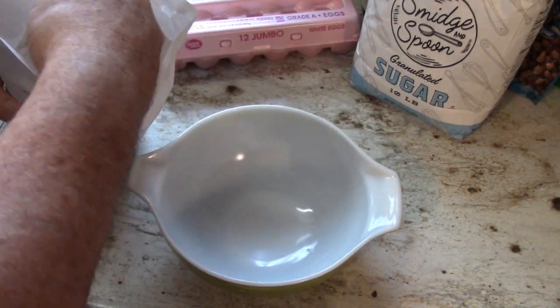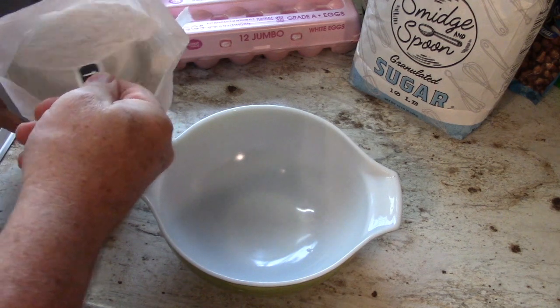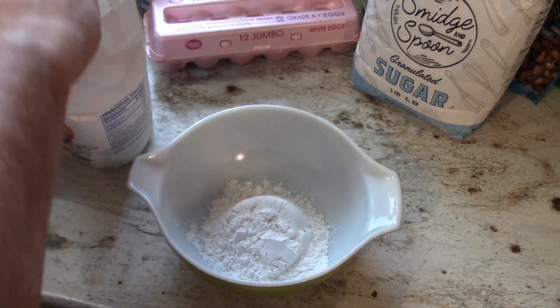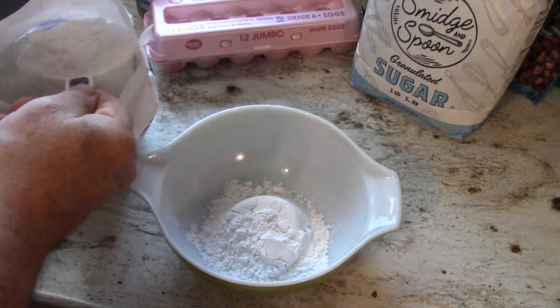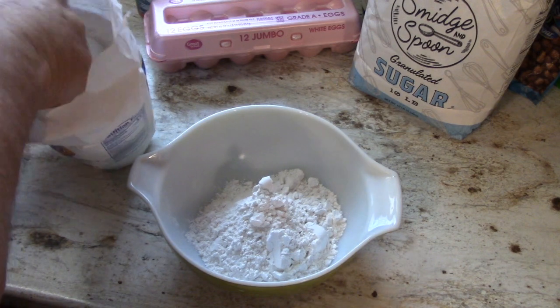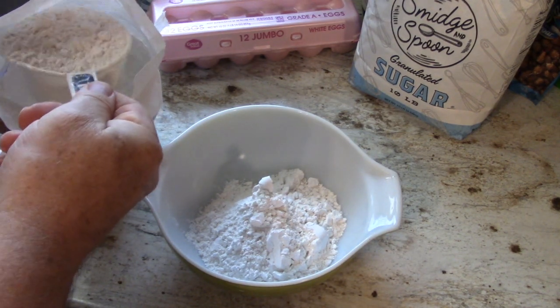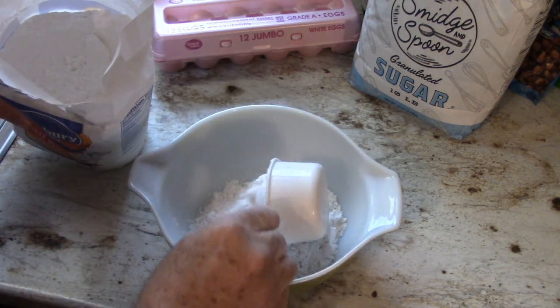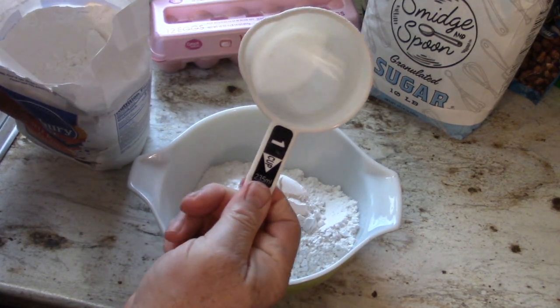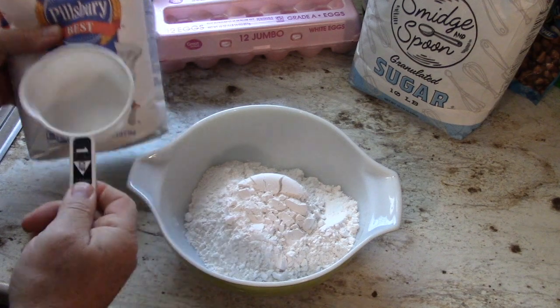Before I made this video, I went online to see if there were already videos out there. I watched several of them, and I decided to make this anyway because if you follow those other recipes and you follow mine, you're going to like mine better. We're going to start with three cups of the self-rising flour.